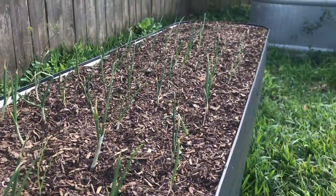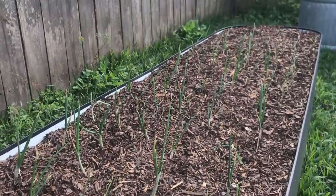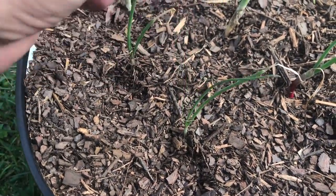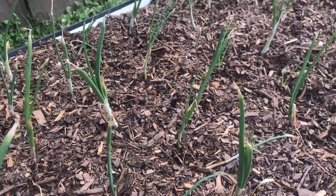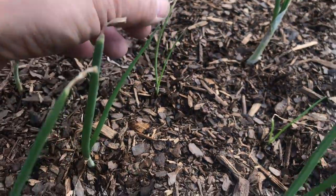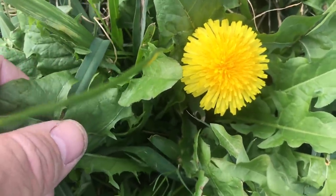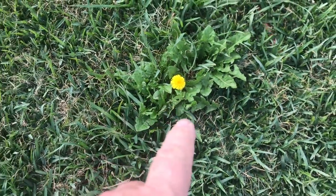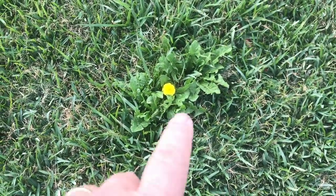Update on the onions: the onion bed is doing just fine. Not one of them has died since we transplanted these onion starts from Dixondale. Even the little tiny guys are doing fine — it's cold and they're thriving. Some people hate dandelions in their yard, but they're bringing up nutrients from that taproot way down deep. When I cut this grass and put it in the compost pile, all those nutrients from way down deep go into my garden.